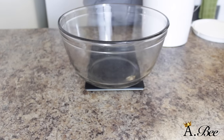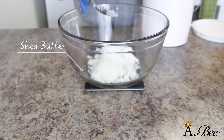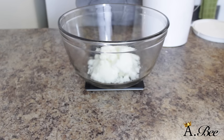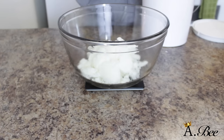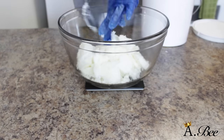So first we're going to start off by putting some shea butter into our bowl. My shea butter may look a little bit different because I like to use refined shea butter versus unrefined, and that's just a personal preference because it's easier to work with when making my products. But of course you can use unrefined if that's what you're used to — either works fine.